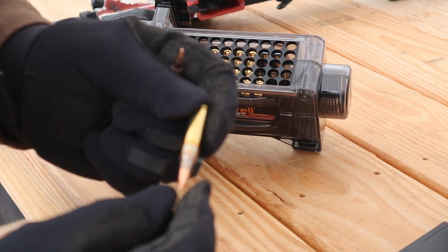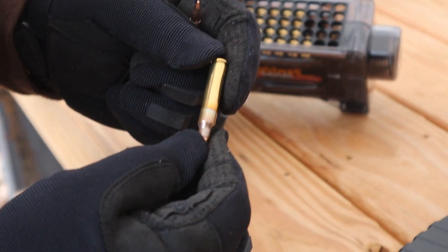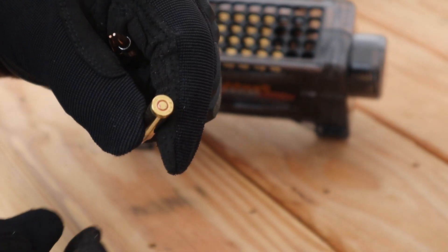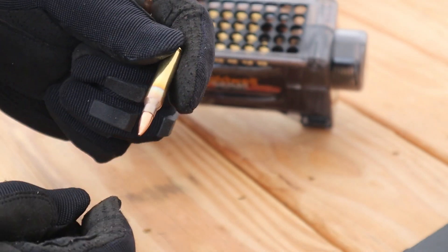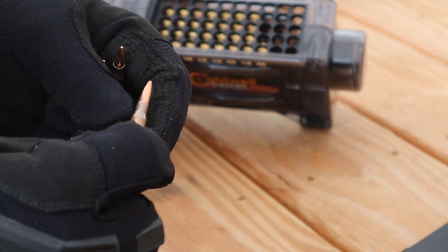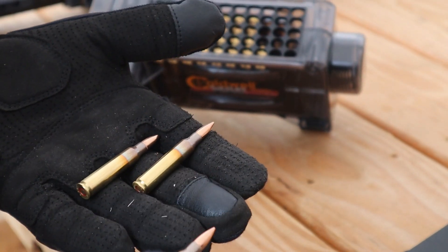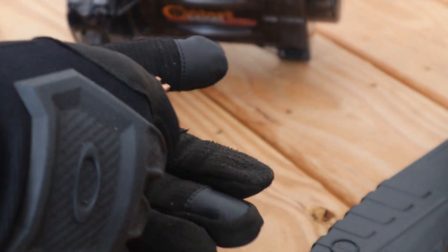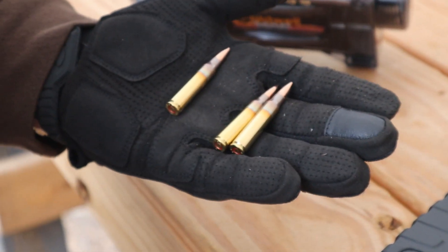The PMC X-TAC is the 5.56 caliber, and this is a 55 grain full metal jacket boat tail bullet. The round is rated at 3,120 feet per second muzzle velocity.